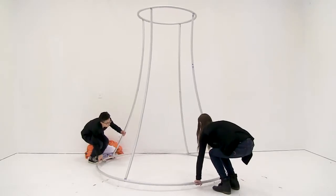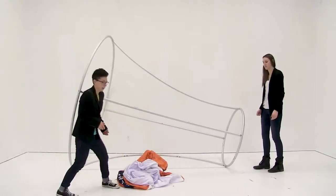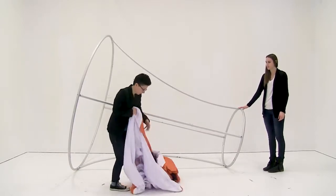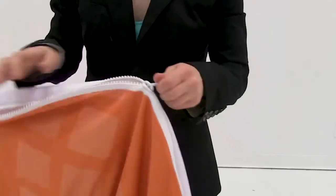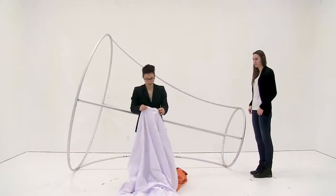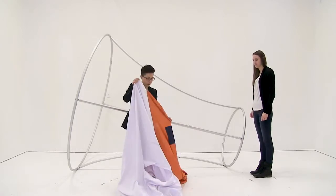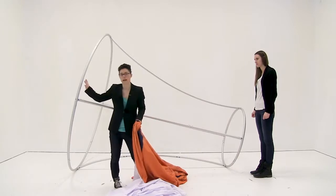With the other person we're just going to rotate down the display. Next we're going to unzip the graphic. Once you have it unzipped you're going to slide the graphic from the small end to the large end, and it'll zip on this large end.